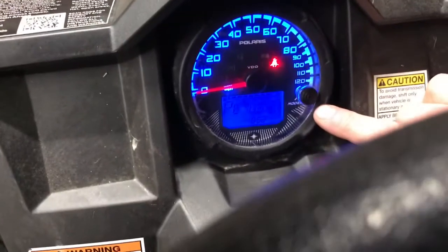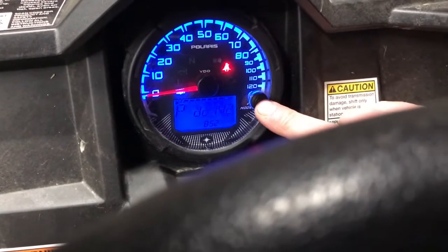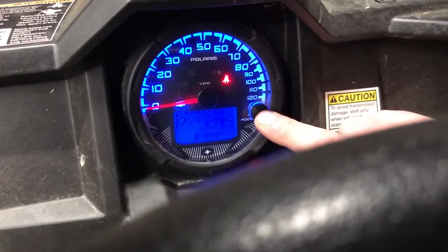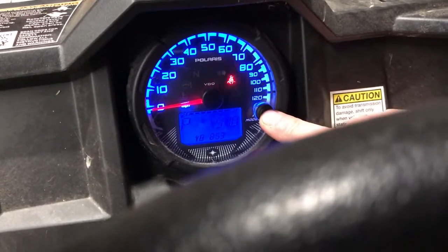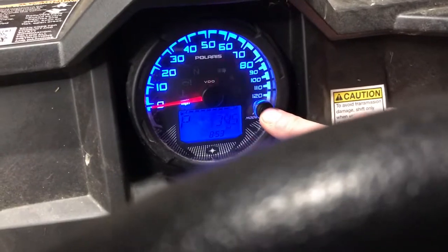On the console here we have coolant temperature, DC voltage, hours, trip meter, and overall mileage.